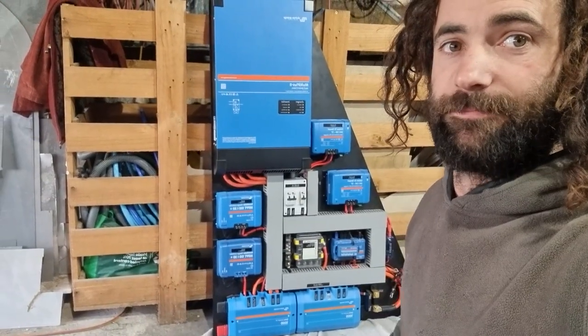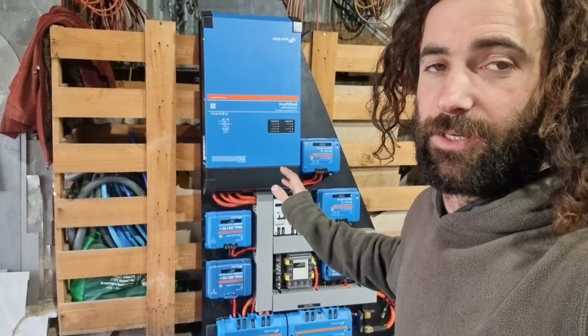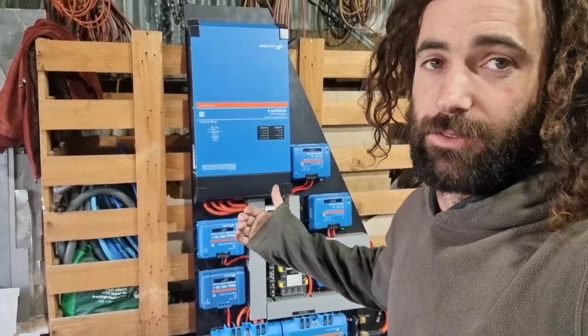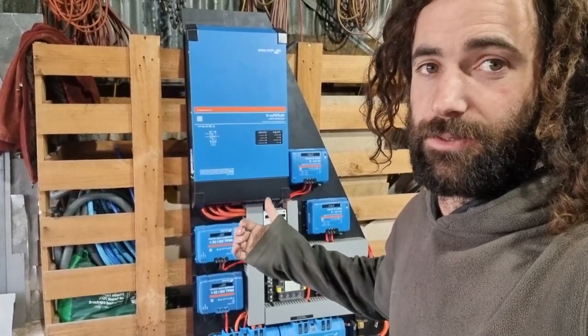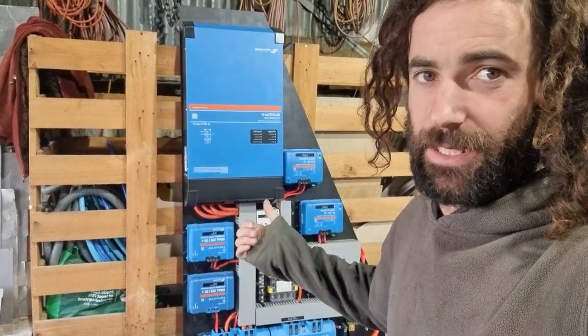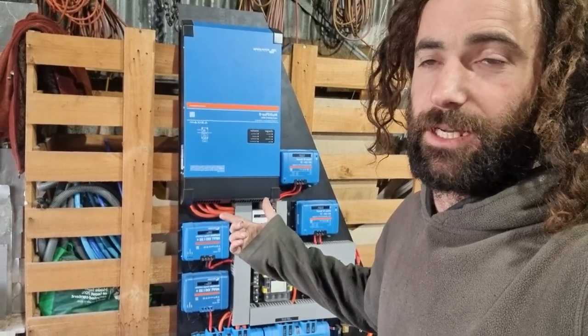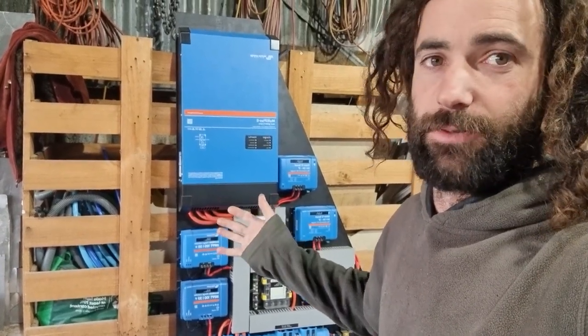This is the system. It's a 24 volt system. I went with 24 volt because the truck runs on 24 volts, so it makes it a little bit easier to charge off the truck's alternator, and it also reduces the cable size a little bit. It's just a nice voltage to work with.